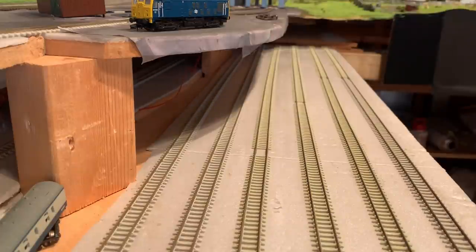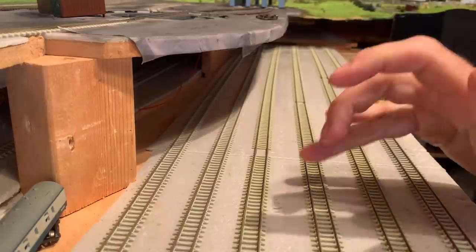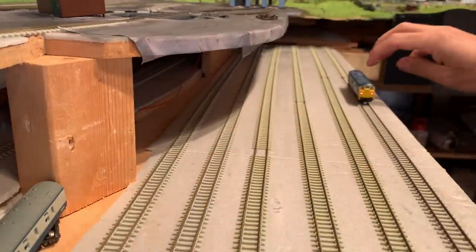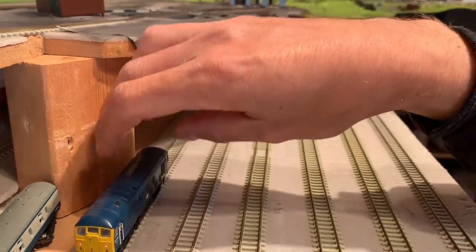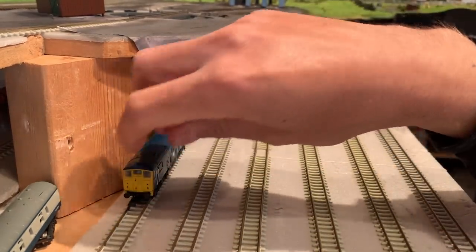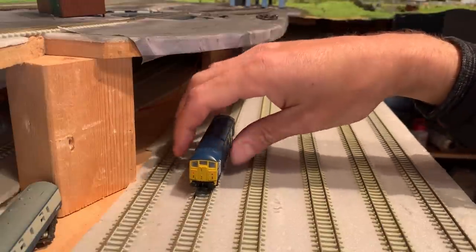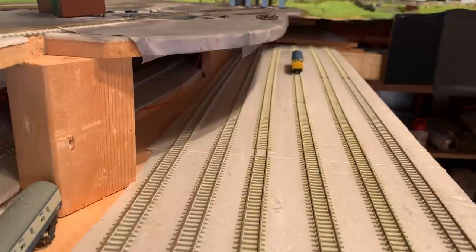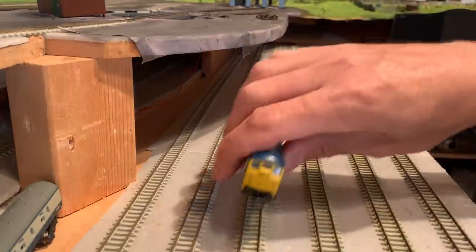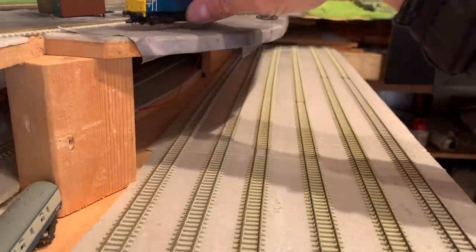I also got recommendations of what else to use - vinegar and window cleaner. So I thought we'd do a bit of an experiment. We're going to rule out these two tracks because I've already cleaned those, but I haven't touched these four tracks at the end. As you can see the loco stops - safe to say that track is pretty dirty. Likewise the other tracks - yes, all four tracks are pretty dirty.